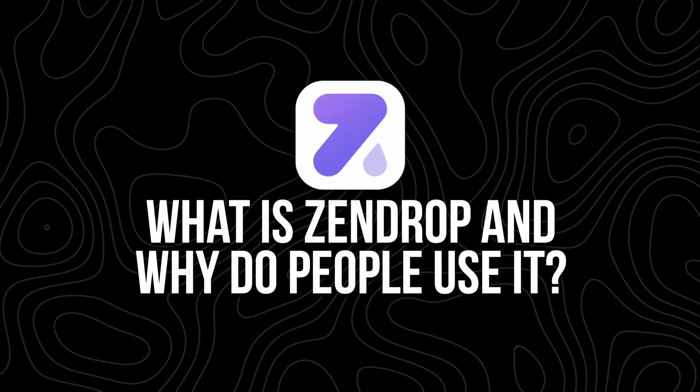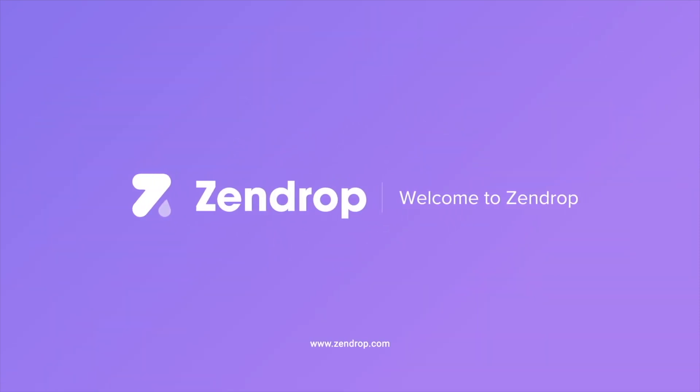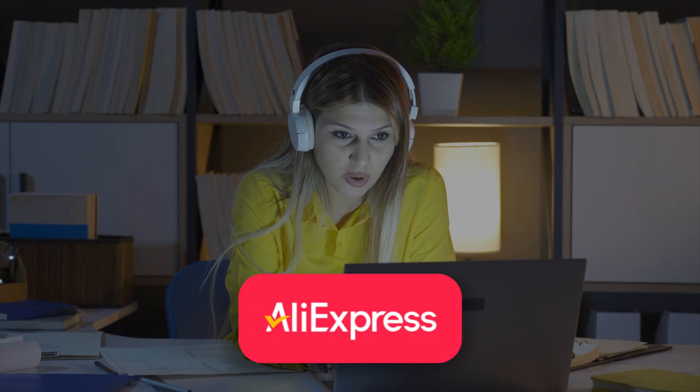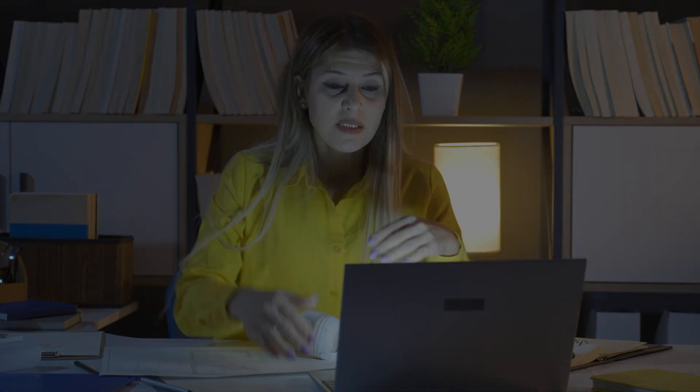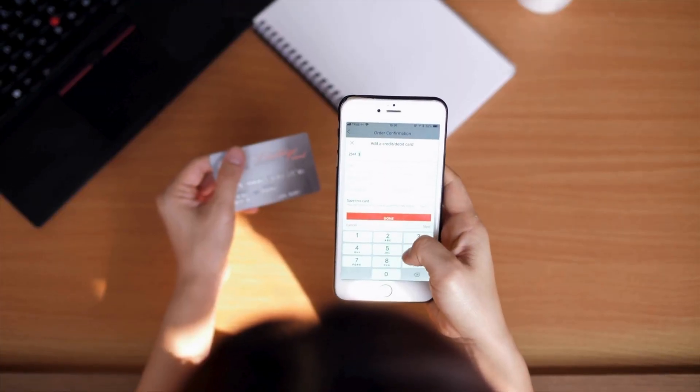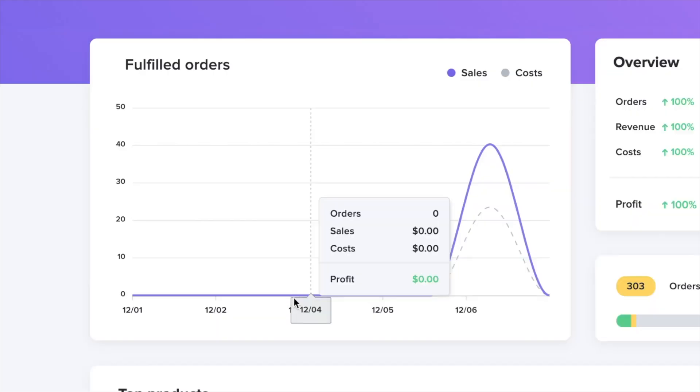What is Zendrop and why do people use it? Zendrop is a tool that helps you run your dropshipping business more smoothly. Instead of using AliExpress and manually fulfilling every order, Zendrop handles that for you. You connect your Shopify store to Zendrop, find the products you want to sell, and then when someone places an order, Zendrop fulfills it automatically.